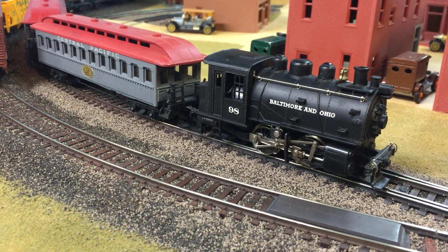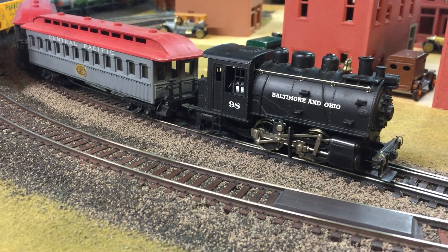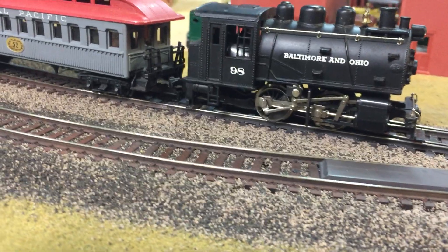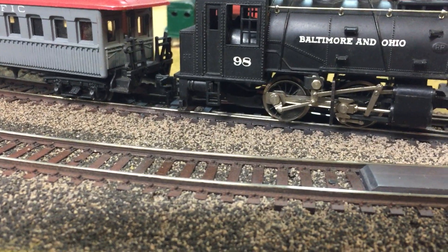Here's a little oxider. It's made by River Rossi. It's got a plastic shell and a metal frame. It's got all the extra rods for valving and the gears.